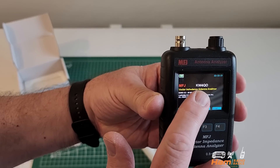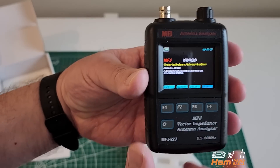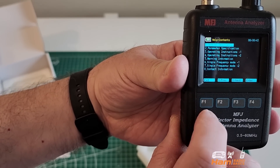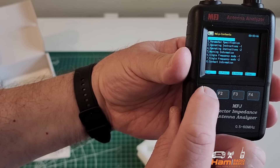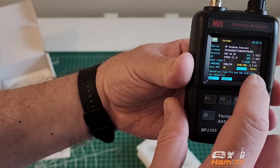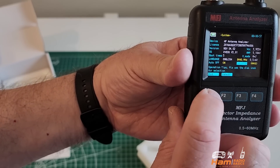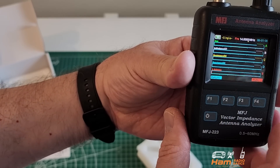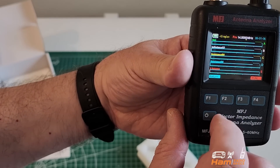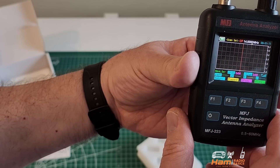You can see I have my call sign on here — you can set that up. Let me run through the menu system a little bit. F1 is Help. F2 is System, where you can set your call sign — there are instructions on how to do that. F3 is where you can look at different bands. And F4 is where you can run a scan.